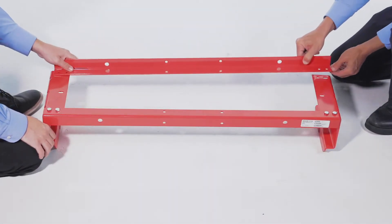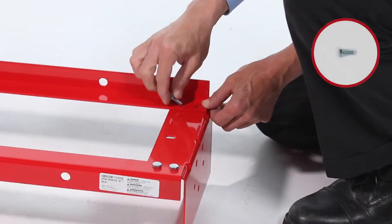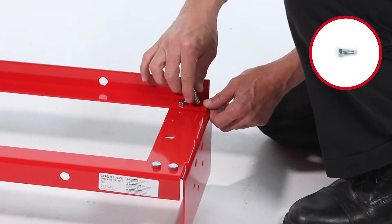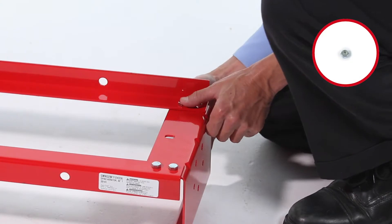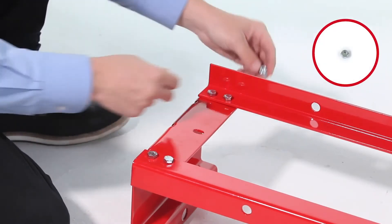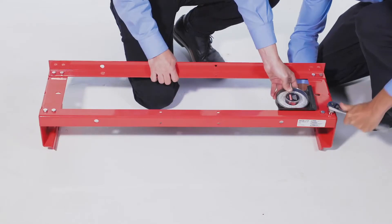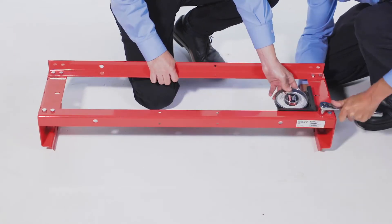Now align a frame angle, part 2, to the end plates with the bend facing up. Loosely secure it with 4 5/16-18 by 3/4-inch hex bolts, part B, and 4 5/16-inch nylock nuts, part G. Then make sure the frame is square and tighten it securely.